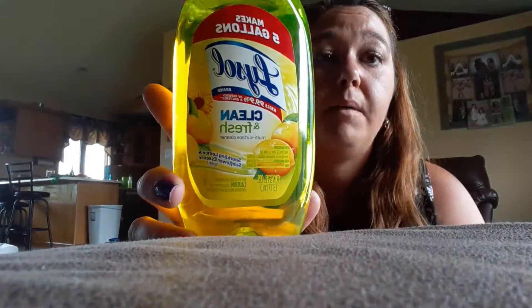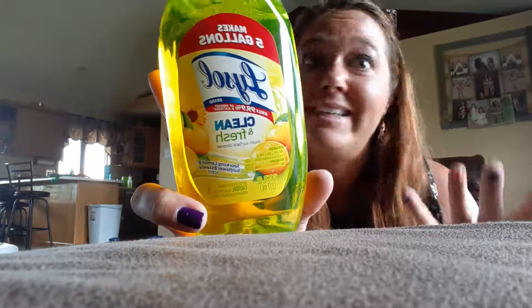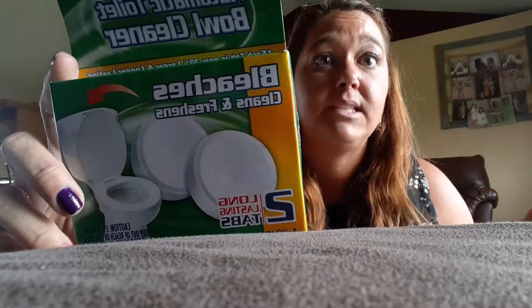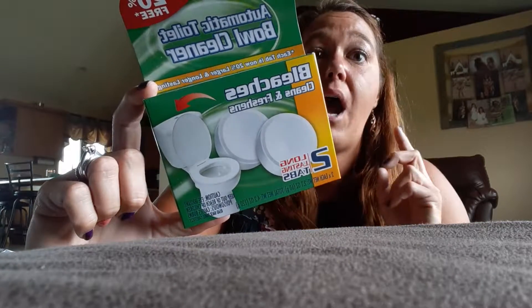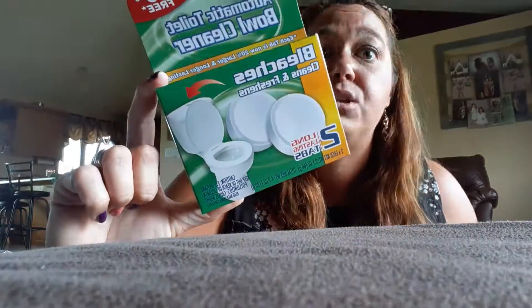The essential oils were $1 a piece. I love this Lysol cleaning stuff — it smells good and kills 99.9% of germs, bacteria, and viruses. I mix it into a spray bottle and I'm good to go. We do not have hard water here, thankfully. I like to put these in the back of the toilet — it has bleach in it so it kills germs. We're down to two bathrooms upstairs and one downstairs, so I'll use these for the upstairs bathrooms.